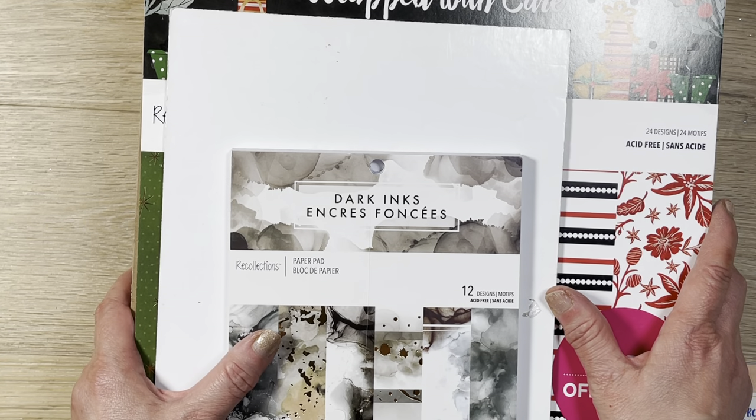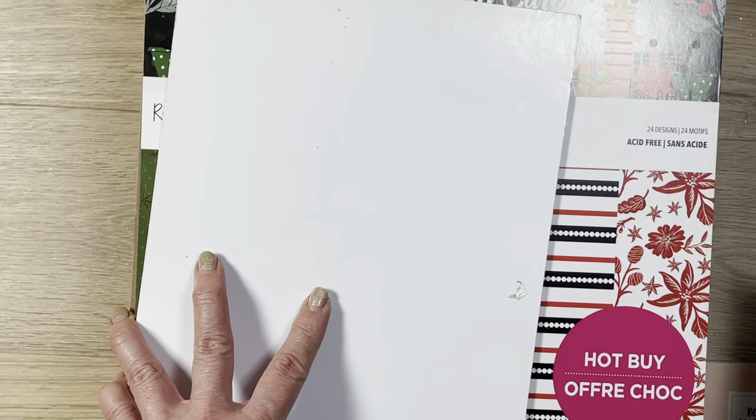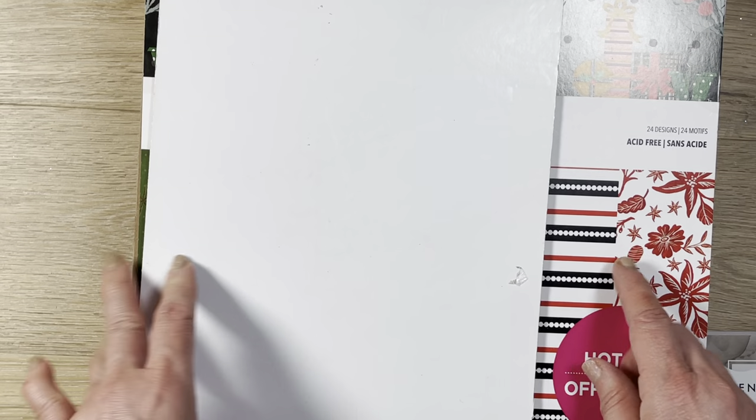I will see you soon. I hope you run out and pick out your favorite. You can mix and match between the sticker books and the paper pads — buy one, get two free. All right, you guys. I will talk to you real soon. Bye for now.